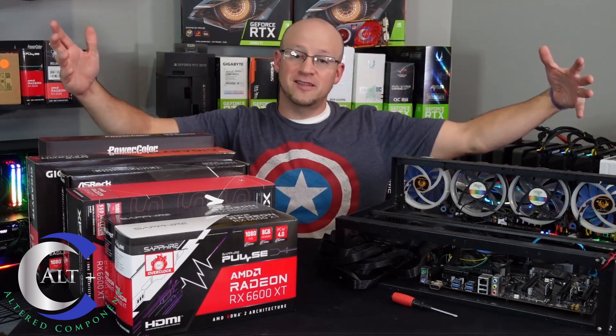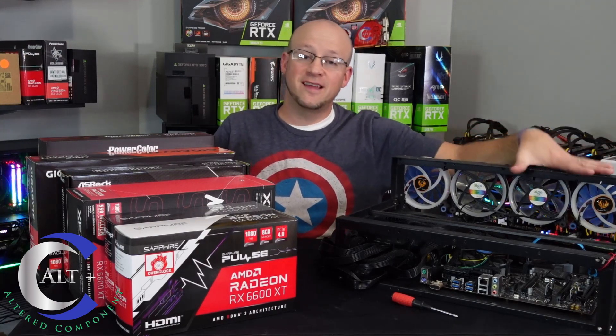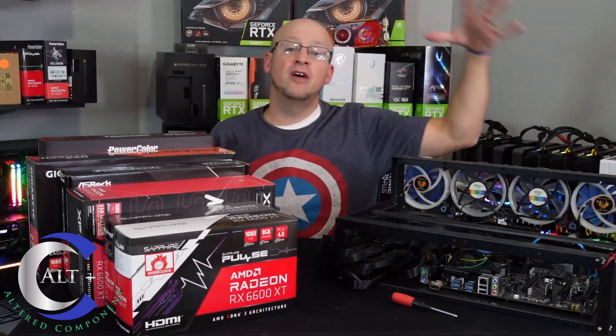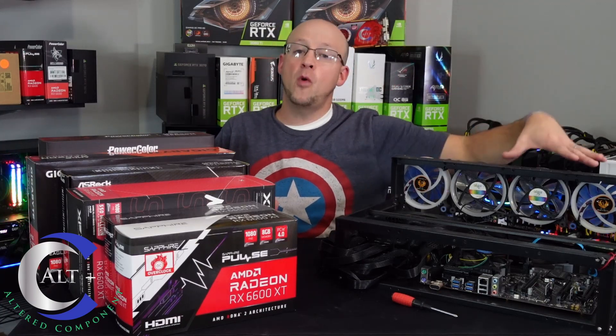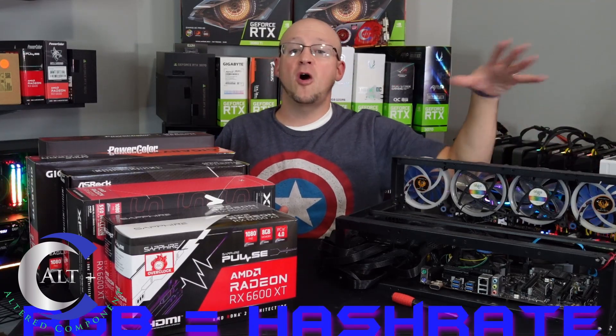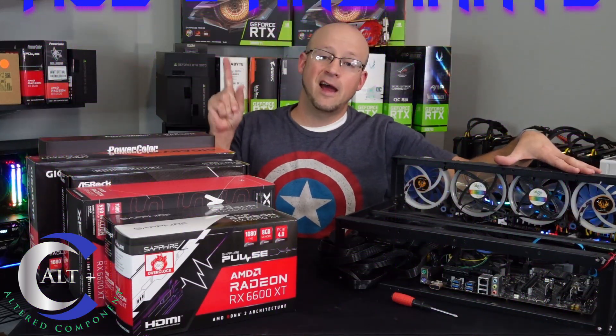Let's go over the full parts list of this build. I went ahead and pre-assembled the frame — the rig itself — without the cards in it. I have just a cheap 6-GPU mining rig frame. I've got four 120mm fans on here — RGB, of course, because we all know RGB adds hash rate.